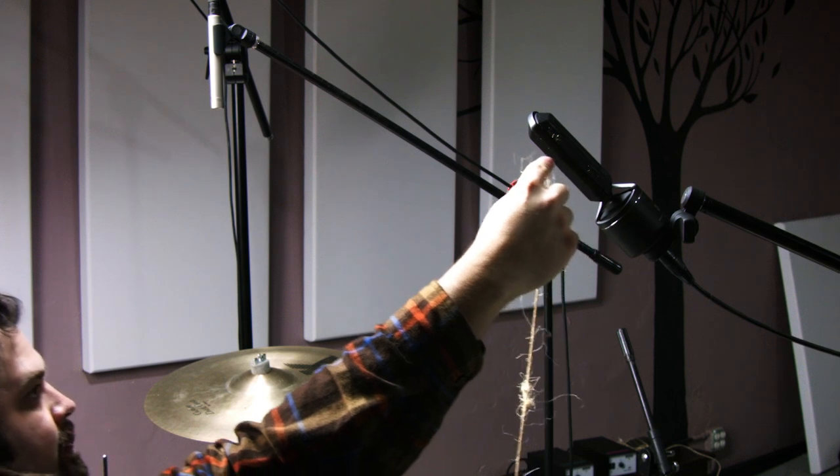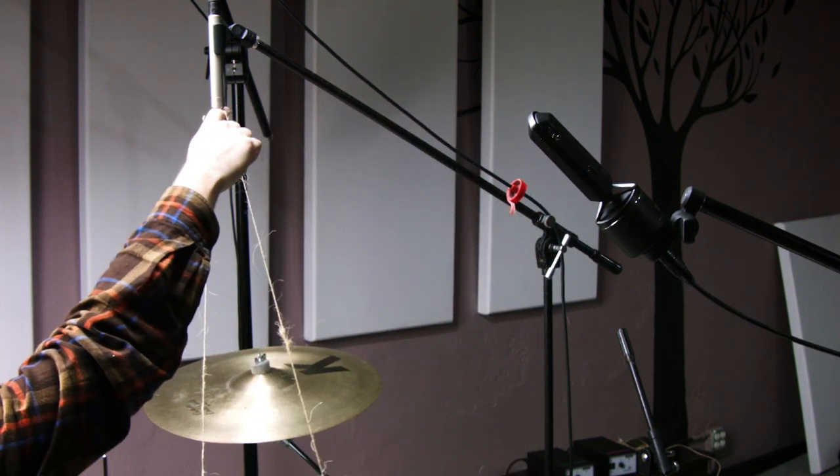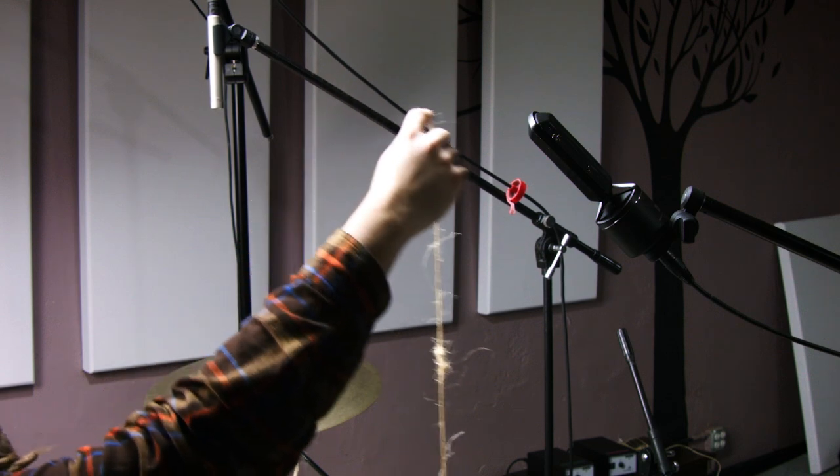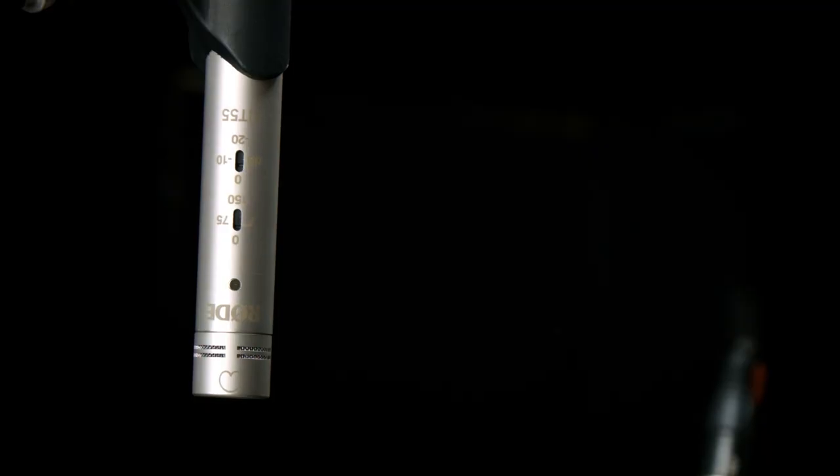What we do is just take our finger and roll it right on the string — we don't have to pinch the string. We can place that first side microphone over the snare drum using the string to gauge our height. The mics I'm using today are the Rode NT55 in cardioid.